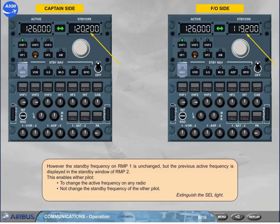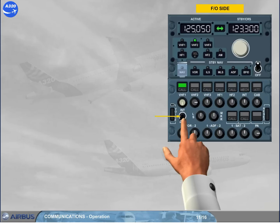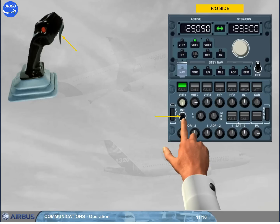Extinguish the selector light. Now let's use the ACP to establish the communication. The VHF1 reception push button is released and comes on white. The volume is adjusted and VHF1 transmission key is selected — you are now ready for transmission and reception on VHF1. To transmit on VHF1, you can use the intradius switch held in radio position, or the side stick PTT switch, or the hand mic PTT. You can now continue with the cockpit preparation.